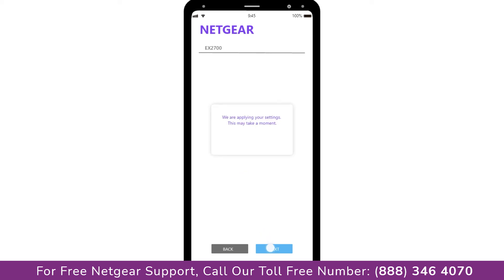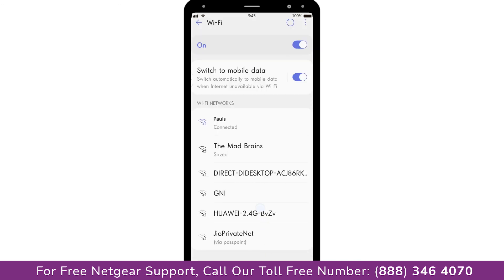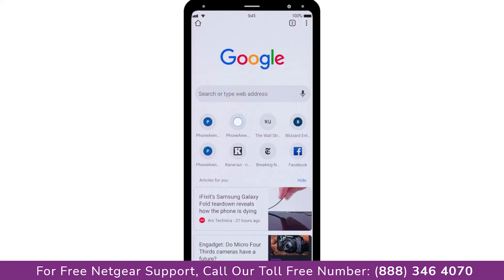Now we are successfully done with setting up our Netgear EX2700 range extender. Go to your Wi-Fi settings and connect to our newly set up Paul range extender. Open your browser and Google appeared, which means our extended network is working.